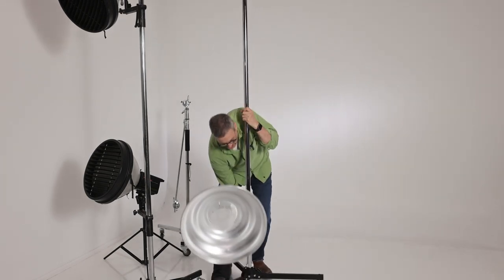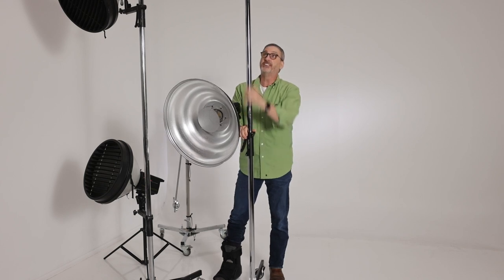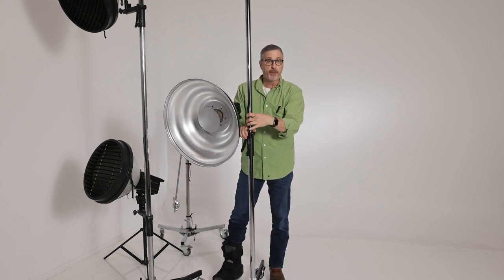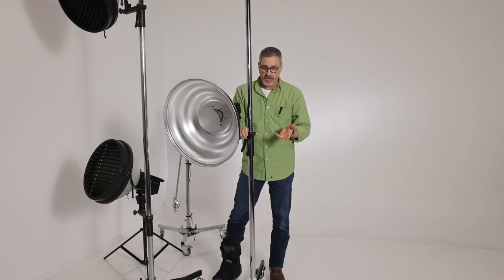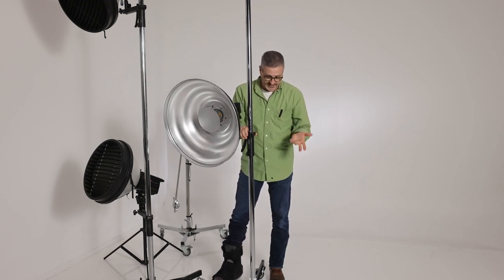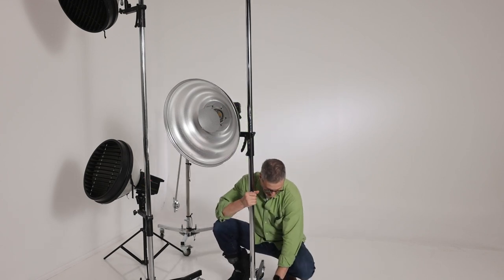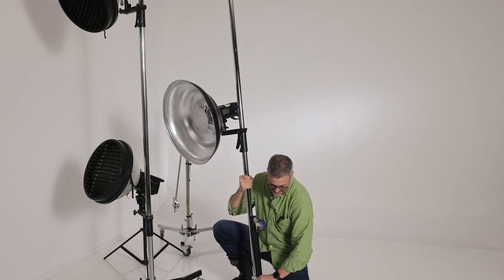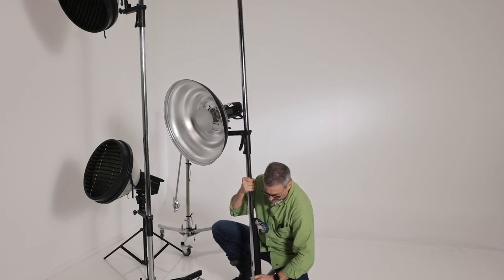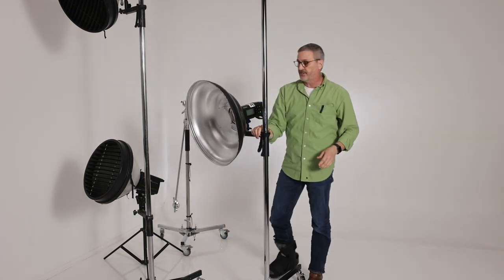Why I think this is the best light stand in the studio. They do work on location as well. This eight-foot column comes apart in the center into two four-foot sections. So if you want to take it on location it's easy to pack inside even a smaller car. The legs also fold up — you can fold them up just like that and fold them back down and they lock. So it is pretty easy to move this around and take it on location.